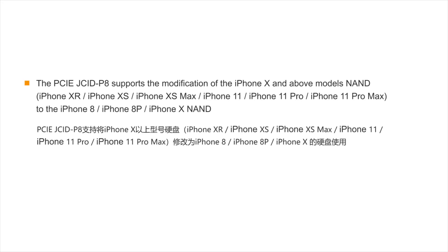The Jsid P8 supports the modification of iPhone X and above models' NAND, including iPhone XR, iPhone XS, iPhone XS Max, iPhone 11, iPhone 11 Pro, iPhone 11 Pro Max, as well as iPhone 8, iPhone 8 Plus, and iPhone X NAND.